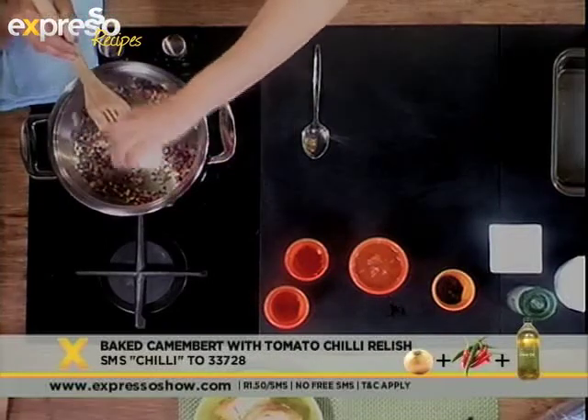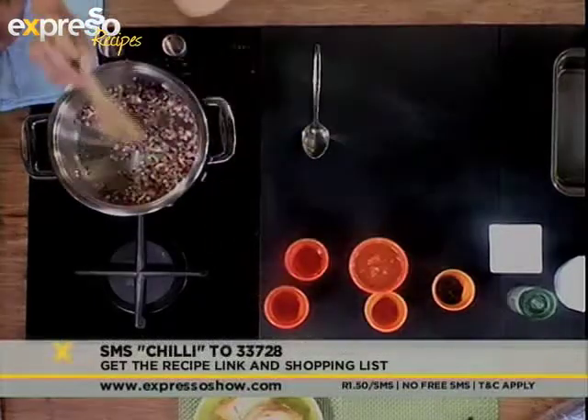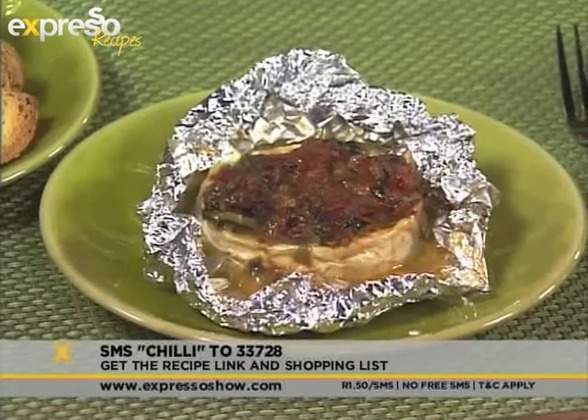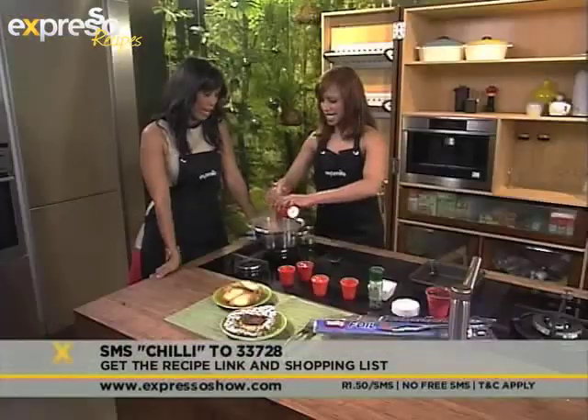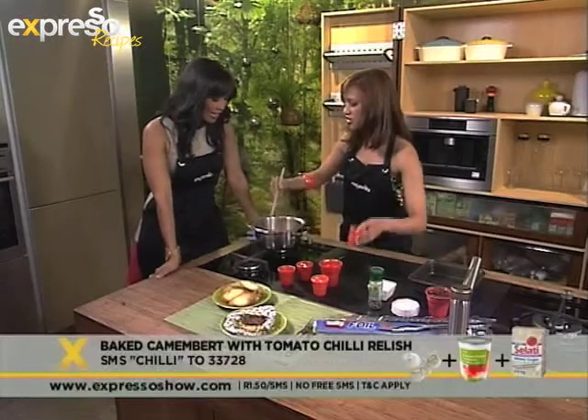If you would like the ingredients list for this recipe, all you have to do is SMS the word chili — C-H-I-double-L-I — to 33728, and you will be getting this recipe on your mobile phone. I've also added some sugar in here.